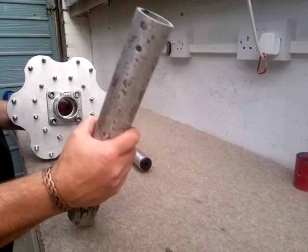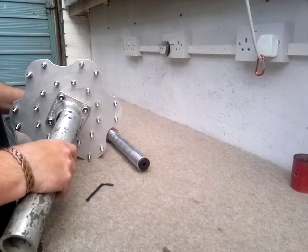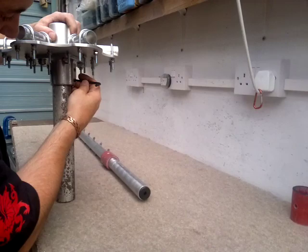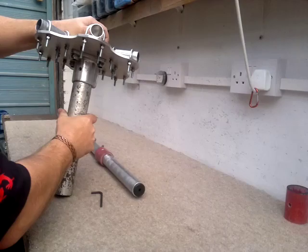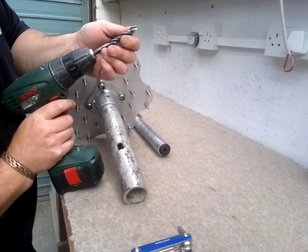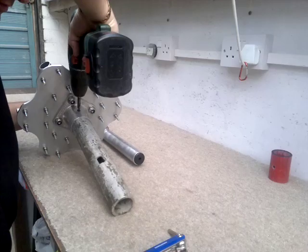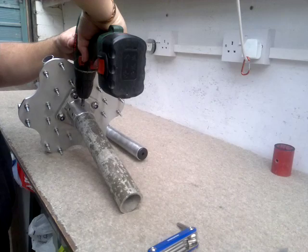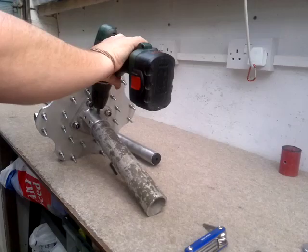This is important to do it this way around. Get your stub mast, insert it, and tighten up the grub screws — make sure they are nice and tight. Then take an 8mm drill bit and drill down through the existing hole on one side, turn it over and do the same again, going all the way through. Just make sure you have the holes lined up and go all the way through.